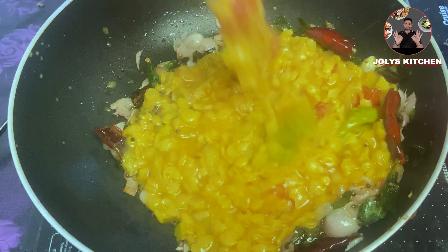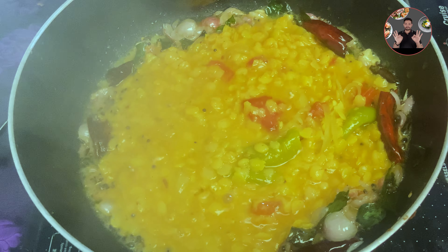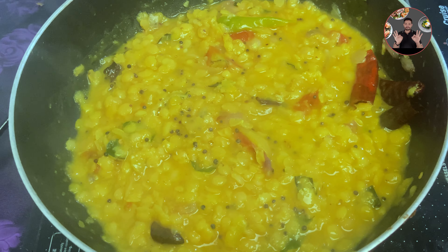Now add the cooked dal to it. Stir it well and cook for 3 to 4 minutes on medium flame. After 4 minutes, we can switch off the flame. Kerala style tasty dal curry recipe is ready.